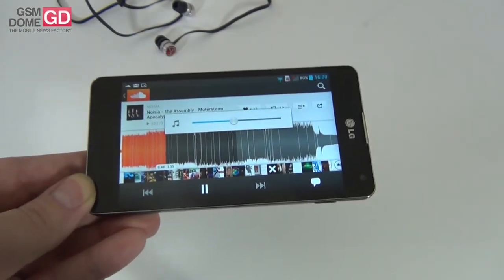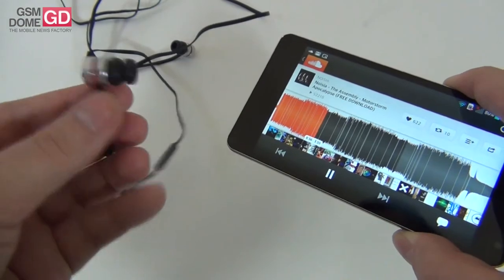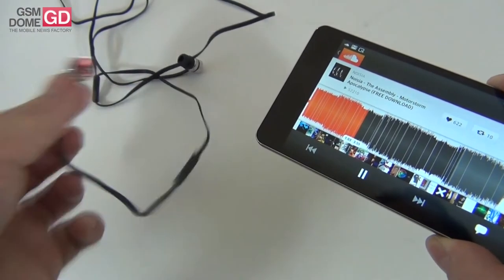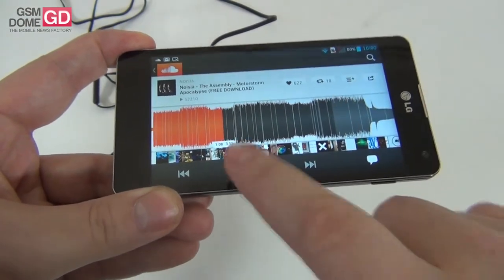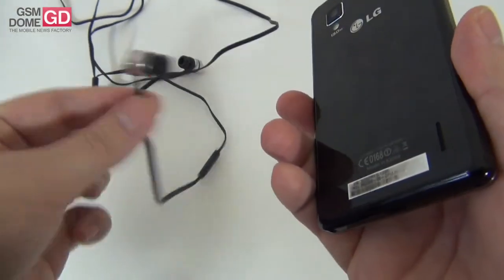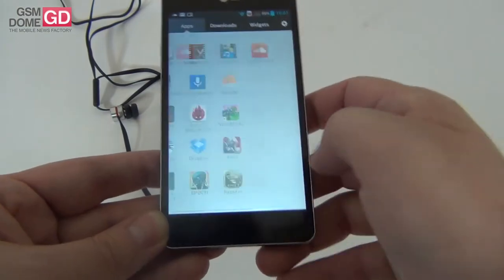The volume is actually huge on the headphones. If you connect the headphones you'll see that the bass is very good and the volume is impressive. Even if you connect these headphones to other devices like an MP3 player or other phones, you'll be impressed by the performance. Let's stop the music and draw some conclusions. I liked very much the bass that this handset offers — both the speaker and the headphones. Impressive bass, extraordinary clarity, no distortion even at maximum volume.